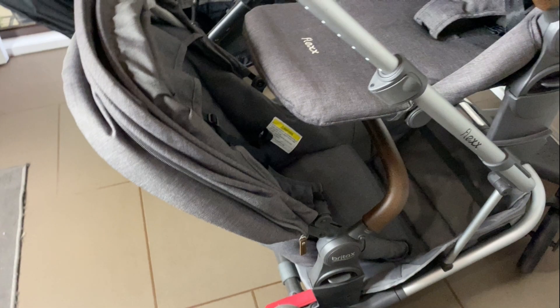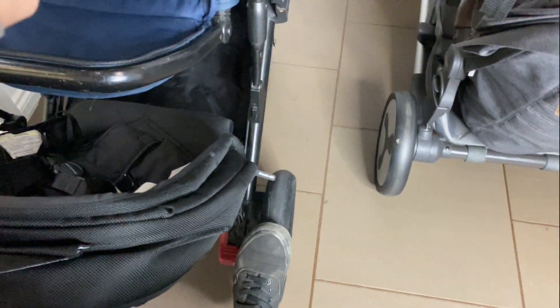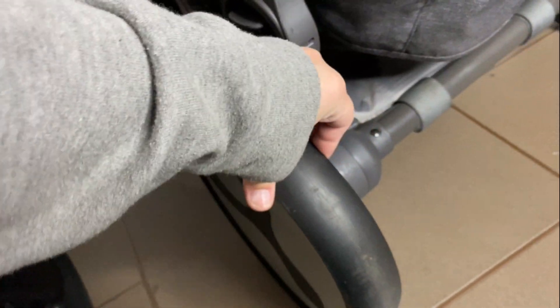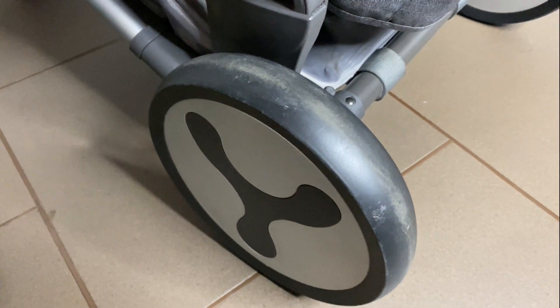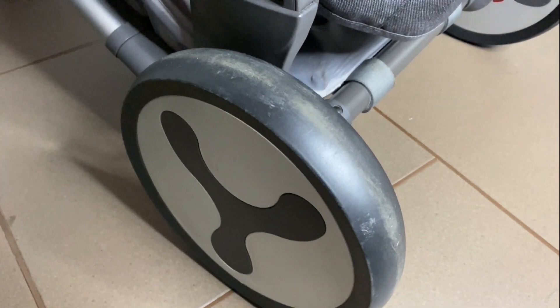Another big thing: the Strider Compact has foam-filled wheels, so they're like an air-filled wheel but with no risk of puncture. The Flex wheels are so light that I think they're just a hard rubber.